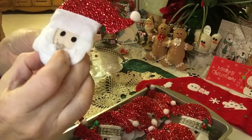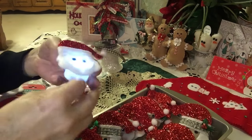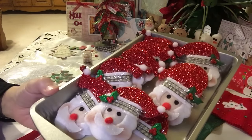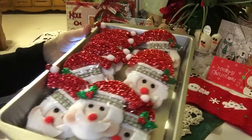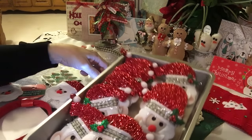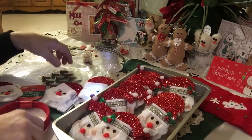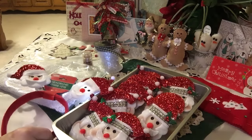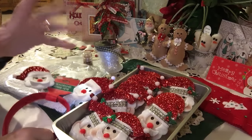Maybe you can light them up or make them musical. I'd love to see you guys recreate some of these — share them with me, I'd love to see what you come up with. Really fun to play with these Santas. Hope everyone's having a great evening. Thanks so much for stopping by, and Merry Christmas and Happy Holidays to everyone. Take good care. Bye bye.